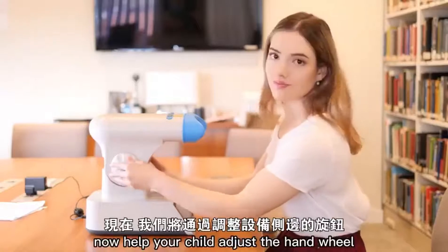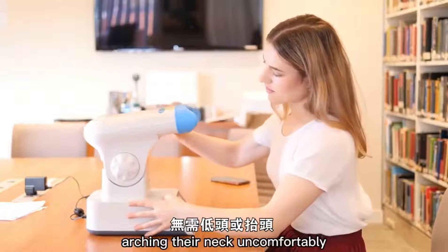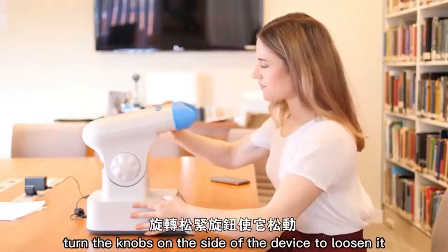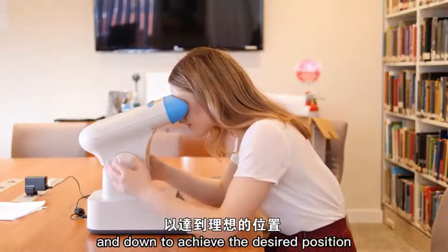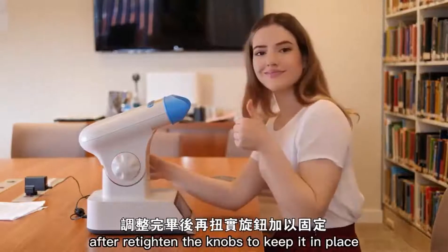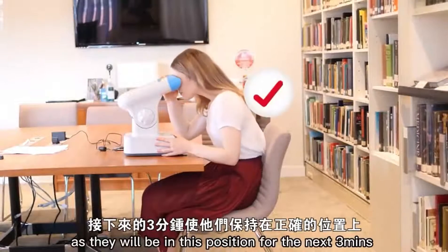Now help your child adjust the hand wheel to achieve a comfortable position so that they are looking forwards and not arching their neck uncomfortably up or down. To do this, turn the knobs on the side of the device to loosen it and move the eyepiece up and down to achieve the desired position. After, retighten the knobs to keep it in place. This should be done so that your child is not straining their neck, as they will be in this position for the next three minutes.